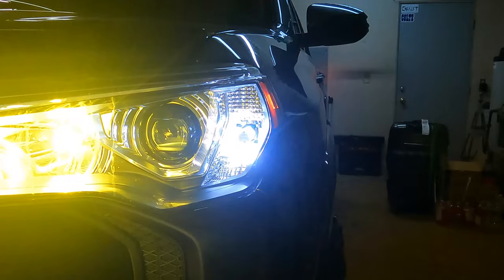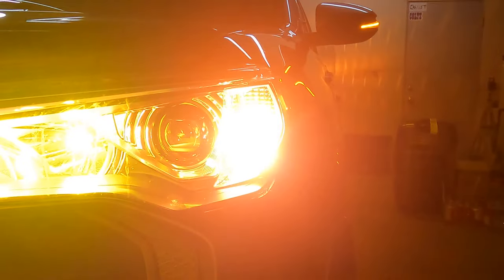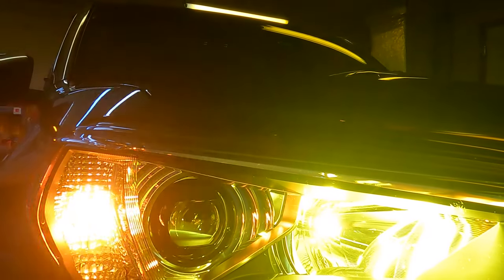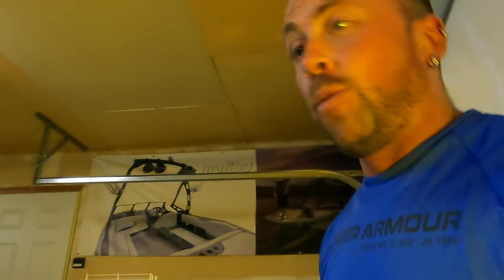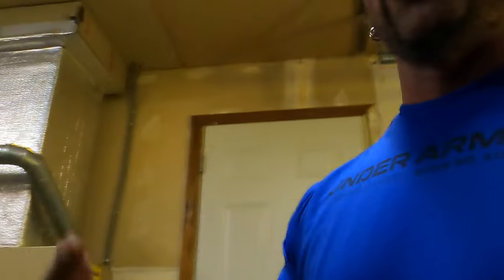When you flip the turn signal on it flashes between white and amber, making it look like your turn signal is on — which it is. It just kind of gives it a cool look. There's not supposed to be any hyper flashing with these. That's what the stock one looks like — it just blinks amber. I was just trying to update the look, which I think looks pretty cool.